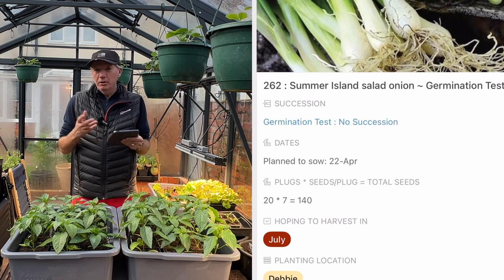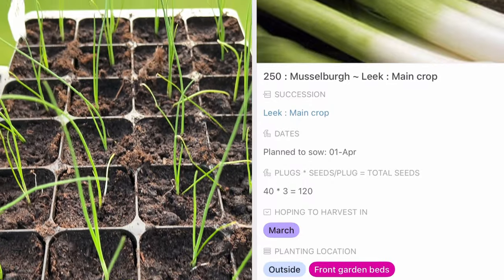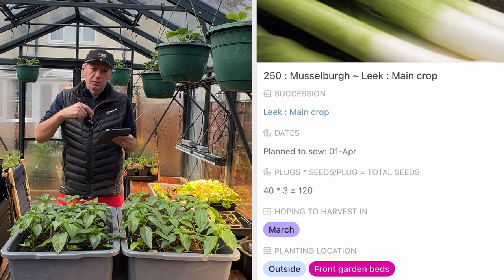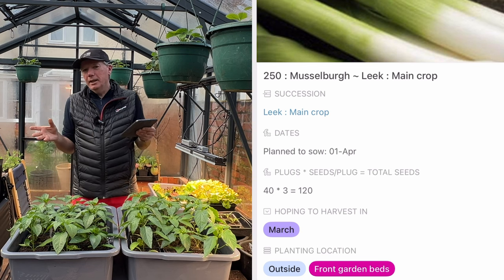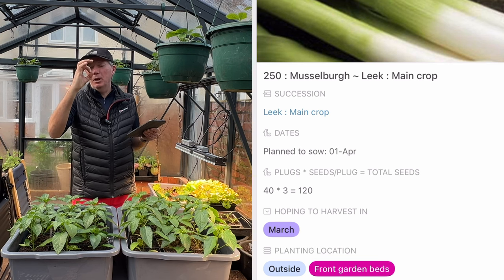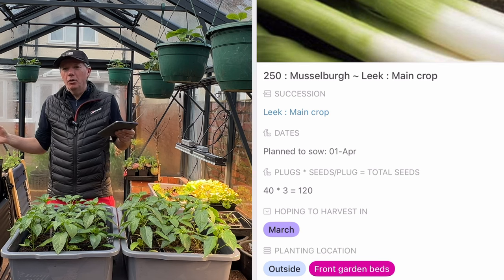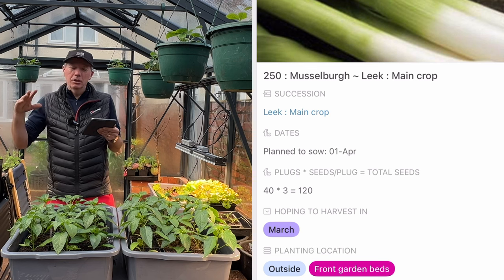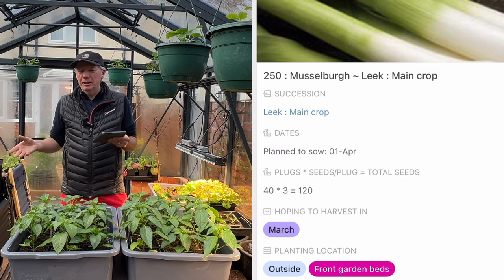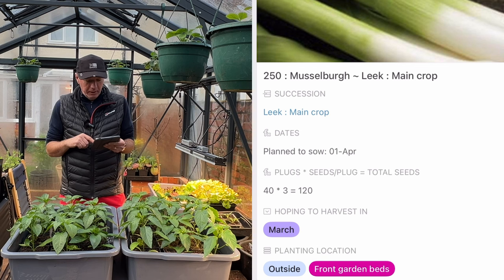Then I'm doing my main crop leeks. You might think April is late for leeks, but I've got leeks on the go for early summer, mid-summer, autumn, and mid-to-late winter. I stagger them because I don't have bed space for all of them at once, I prefer them about one inch thick, and staggering reduces the risk of rust, pests, disease, or bolting. One of my mantras is 'abundance through diversity' — having lots of successions planted in different places reduces your exposure to risk enormously.